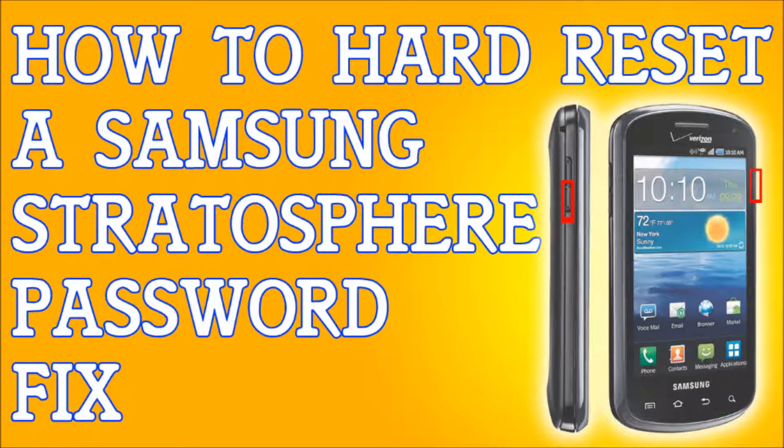Once you've done that, if you do not have access to your phone — if you forgot your pattern lock — turn off the phone completely. If your phone is frozen for any reason or anything weird is going on, pull out the battery and put it back in.